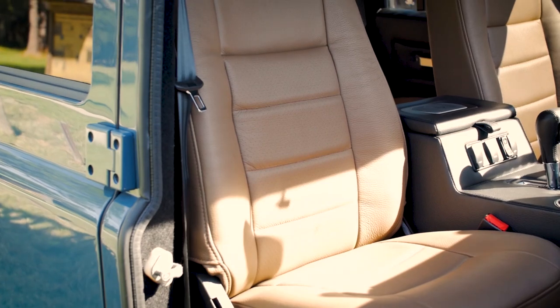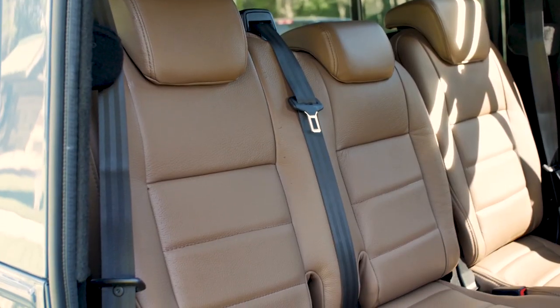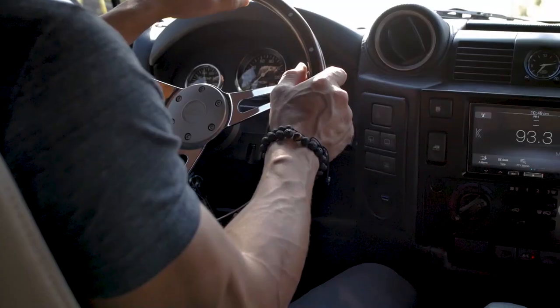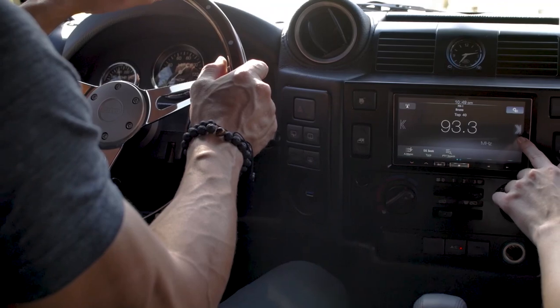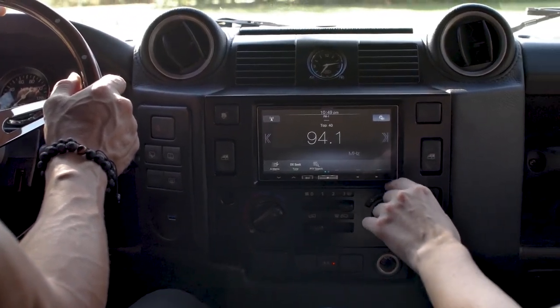Inside, Galena is equipped with the Puma Classic seats in the front and the 60-40 split mid-row. The seats, dash and door cards are all wrapped in Torino black and caviar leather. Galena also features a wireless charging pad and a gel audio sound system throughout.